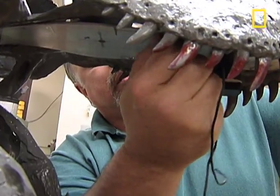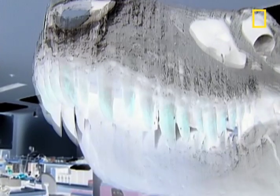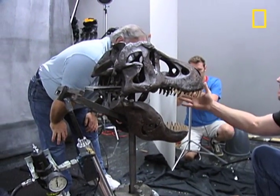The discovery of bone fragments in the fossilized feces of a Tyrannosaurus rex suggests the king of dinosaurs actually ingested the crushed bones of its prey. This T-Rex was built in order to demonstrate that theory.